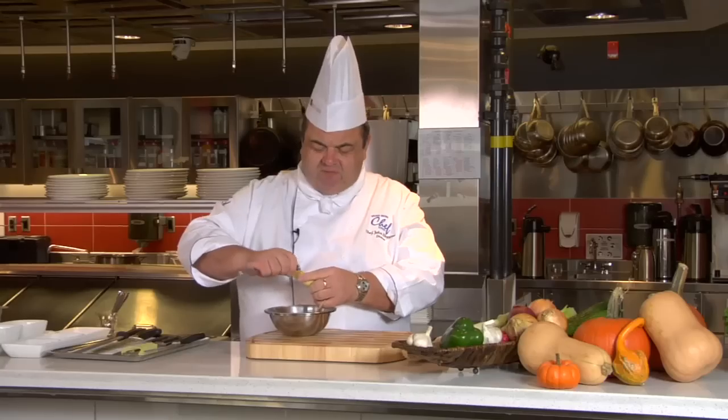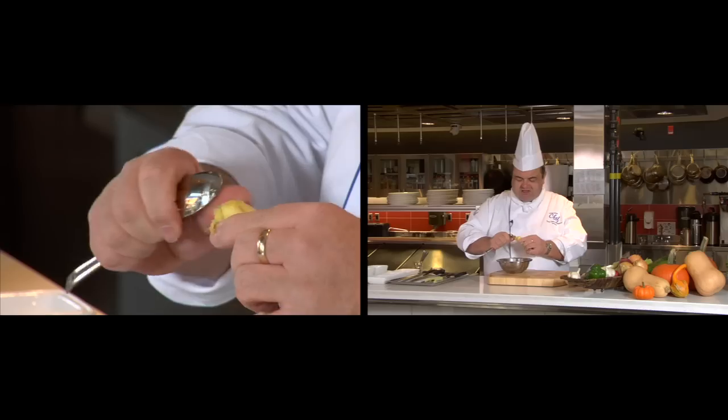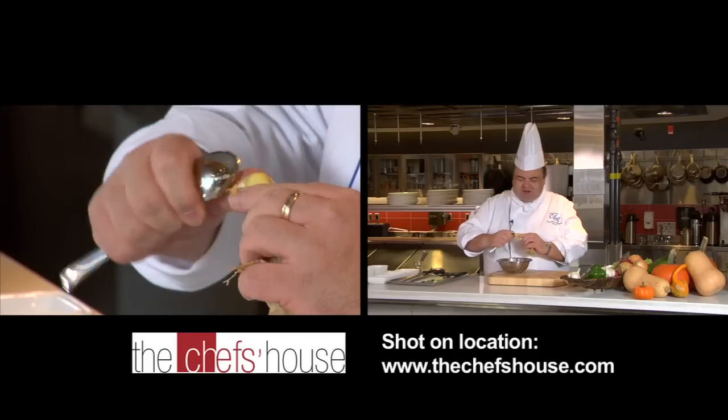What I do when I do this at home — I will only peel the ginger that I think I need for that dish, rather than peeling the whole ginger root. That way I don't waste any either and it stays nice and fresh. So it's almost within its own sleeve.